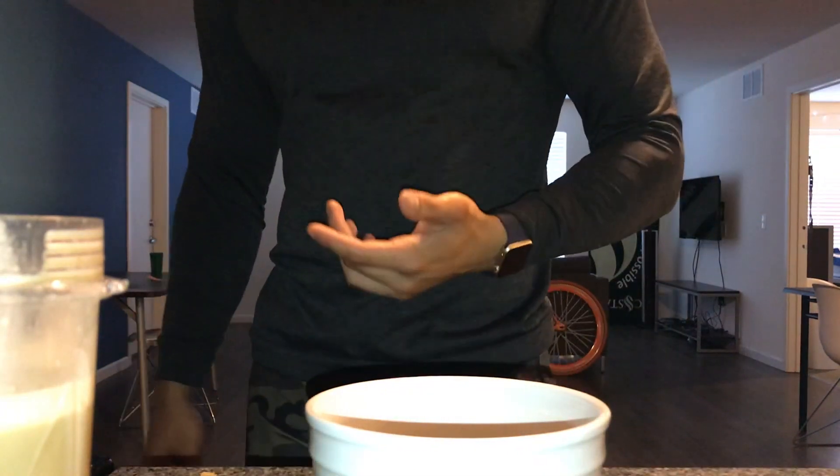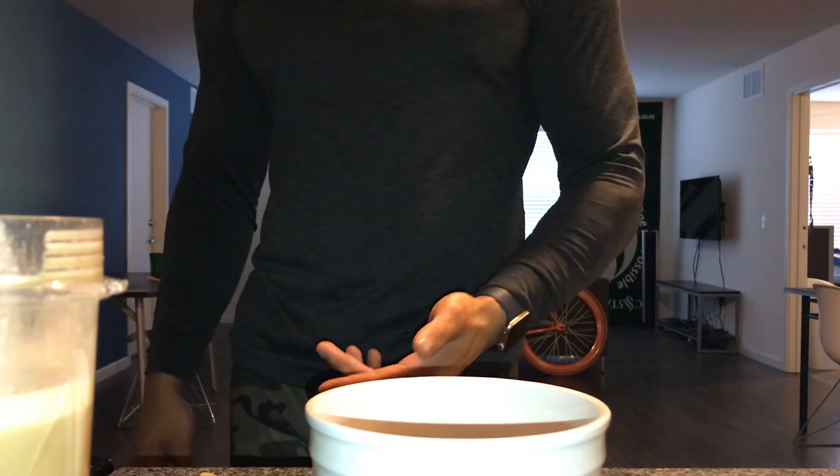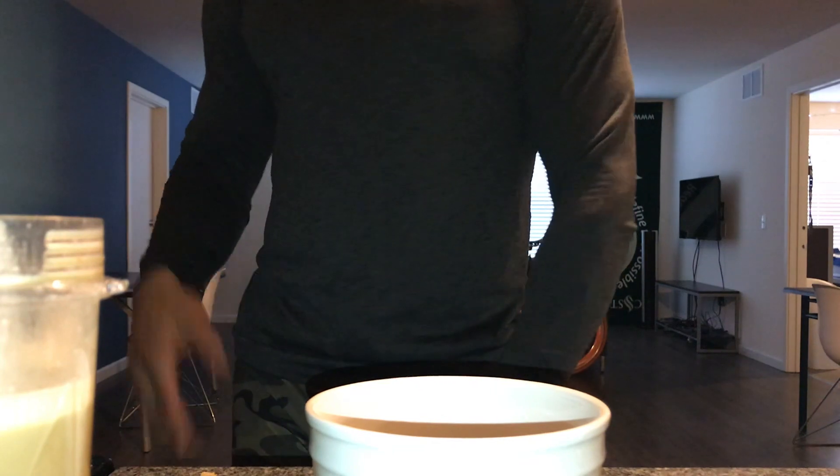I just like to season it up with these things — it makes it taste good. I know when you're dieting food may not always taste good, so you've got to find different ways to enhance the flavor. So we're going to mix it up.